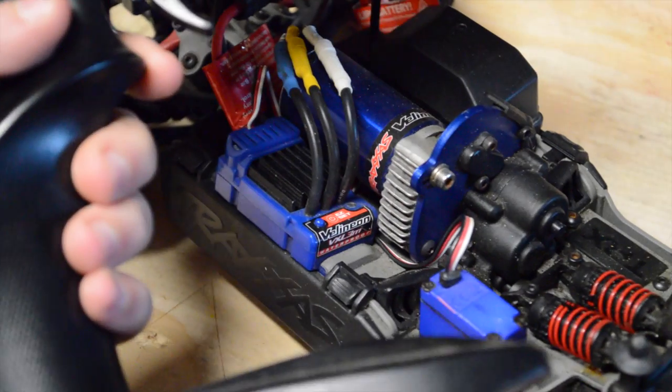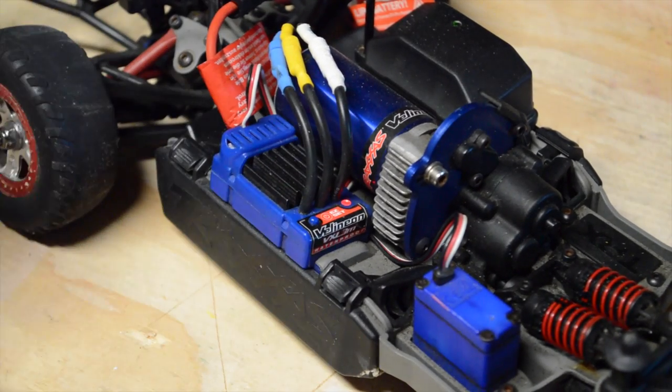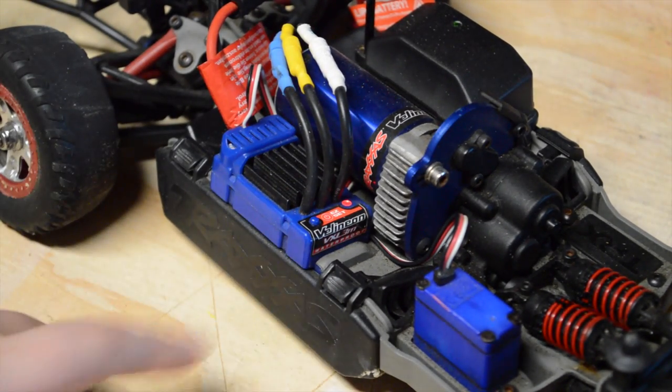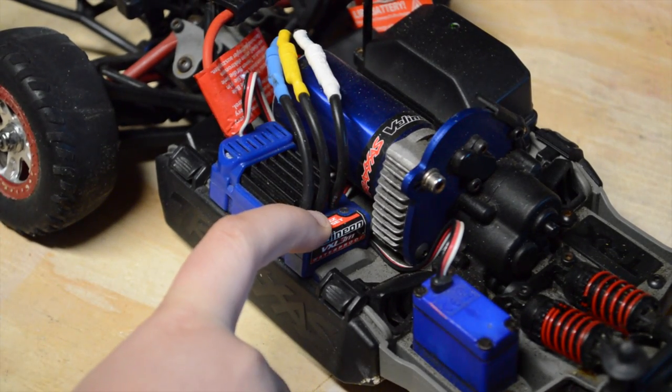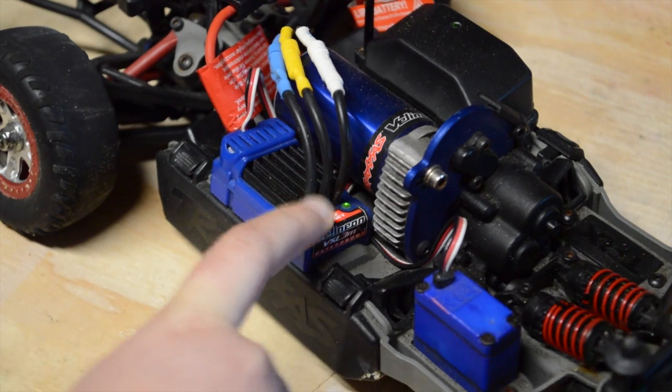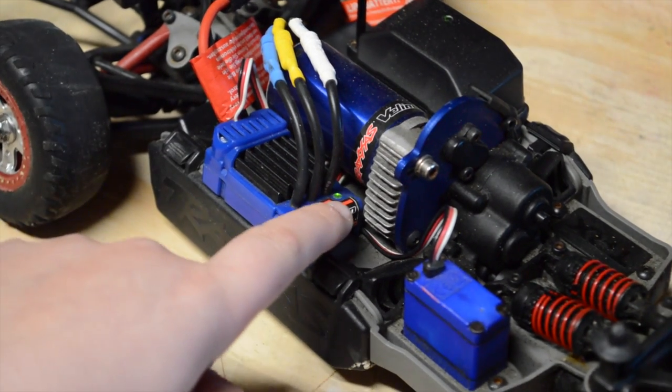First you're going to turn on your radio, then you're going to turn on your system, your RC. Then what you want to do is hold down this button for 10 seconds. And you hear that little sound? That means that it is now in LiPo mode.